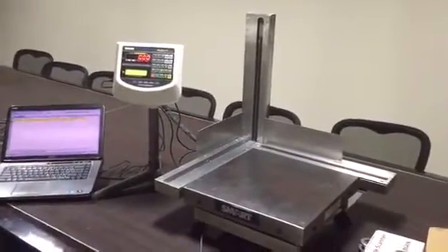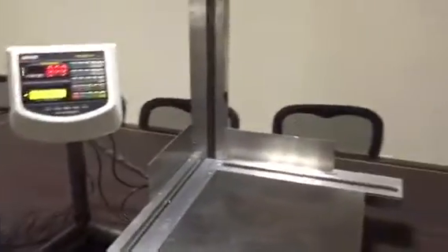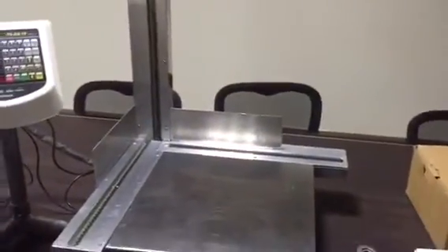Now we go on to weighing the actual boxes on the system and see how the system really performs.